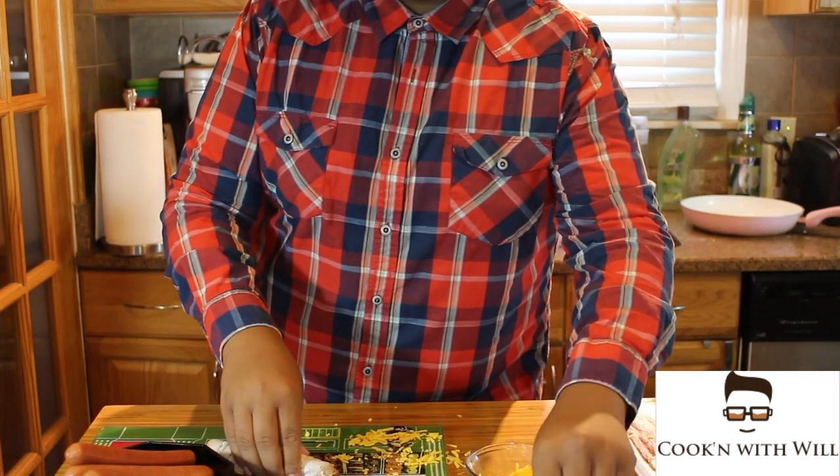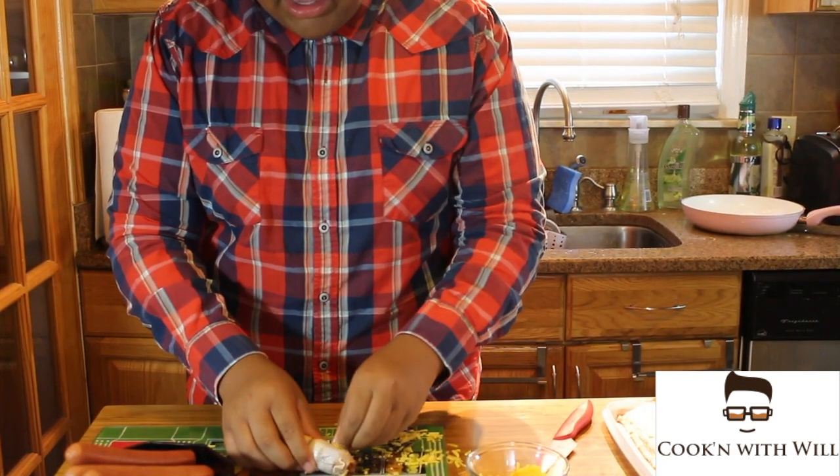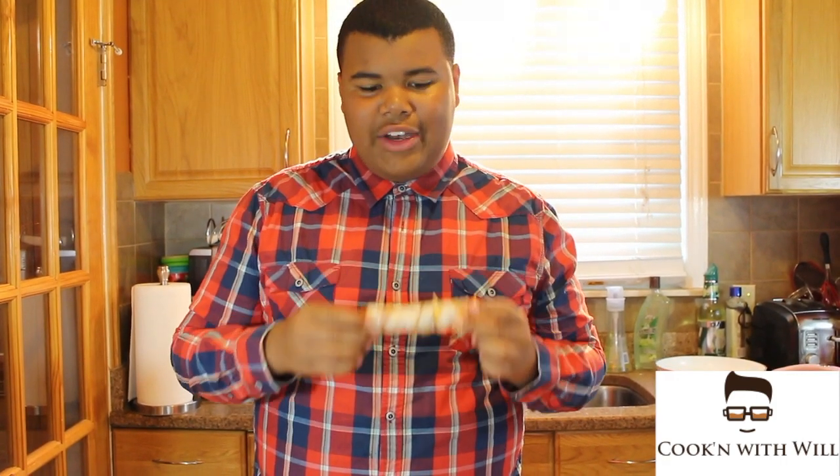Get your toothpicks one at a time and make sure you toothpick your bacon down. Get another one for the other side. All this toothpicking does is make sure when it's baking, the bacon doesn't uncurl and it stays on the hot dog.